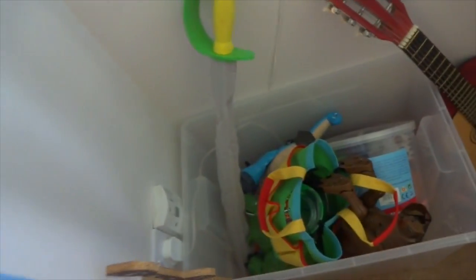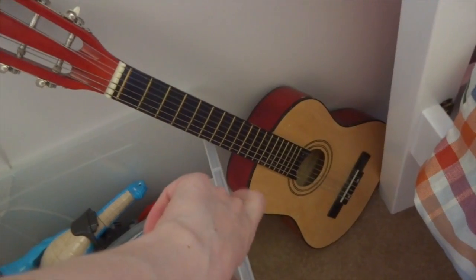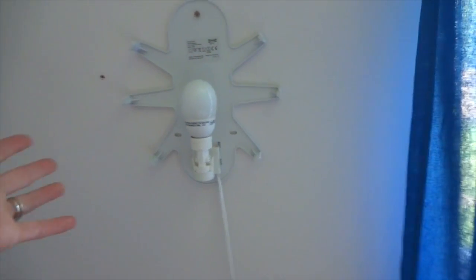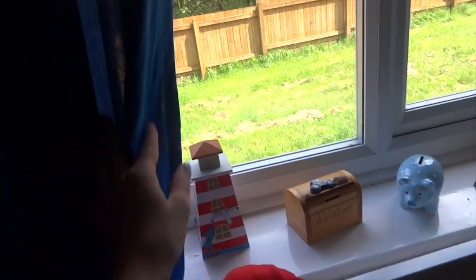Over here we have the bigger toys — his dinosaurs, a lot of Toy Story toys, his little gardening kit and bug-catching set, and a child's mini guitar. He currently has a nightlight there — we're in the process of finding another light to fit because he likes having a nightlight at night.